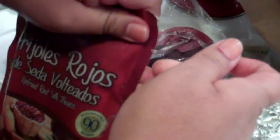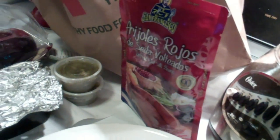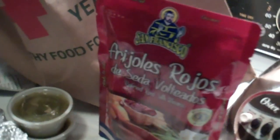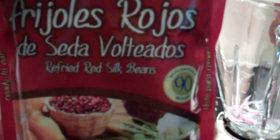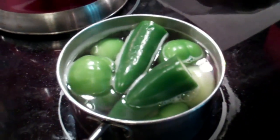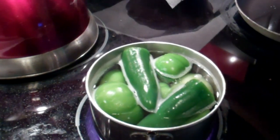Oh look, frijoles rojos. Red beans? Volteados. Where do you get red beans instead of your normal... Volteate frijoles. Volteados. Refried red silk beans. Muy bien. For those of you that like beans, I'm not much of a bean fan. Don't ask me why. I just don't care for them.